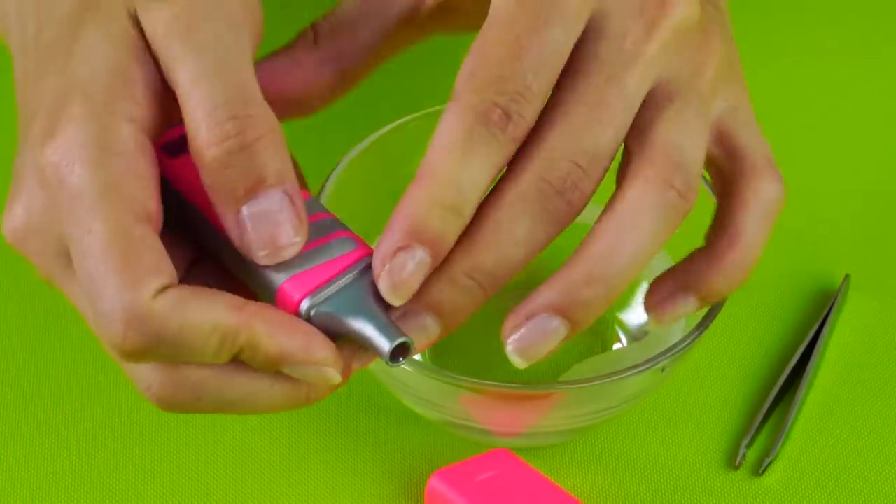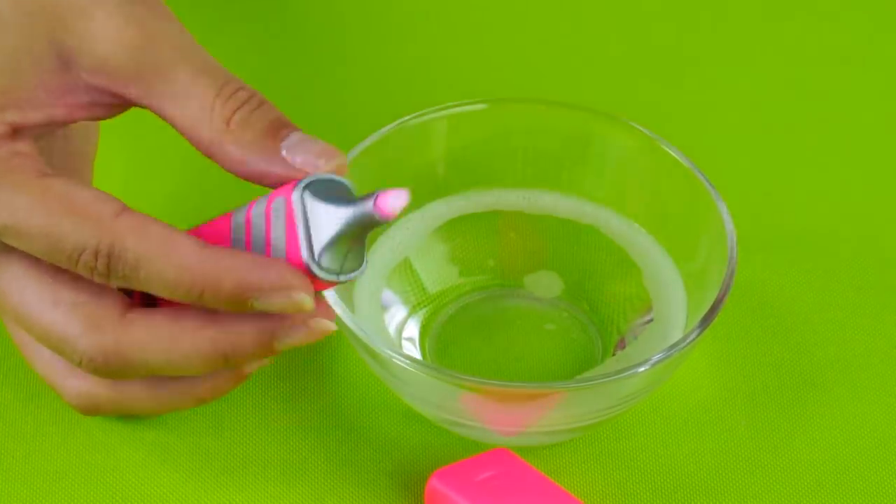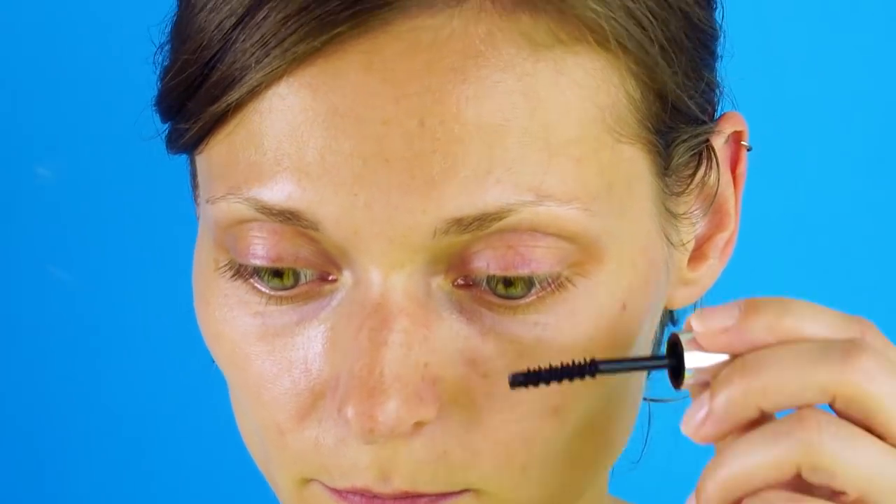Put everything back together. Now when you make a mistake with your makeup, you've got a magic makeup wand to erase your mistakes. You can do the same thing with nail polish remover and use it on your nails. Just label them so you don't get the two mixed up.